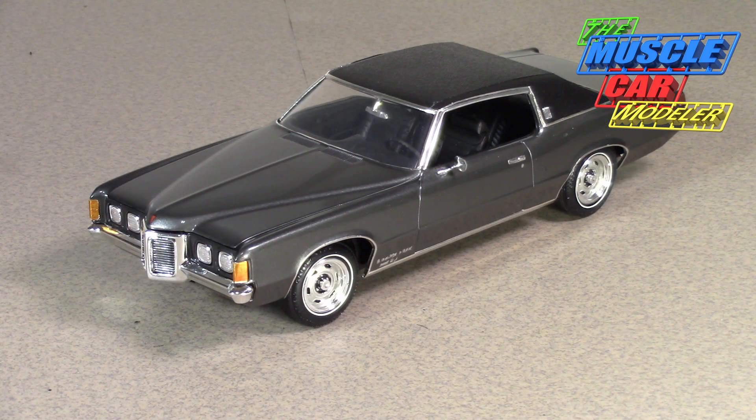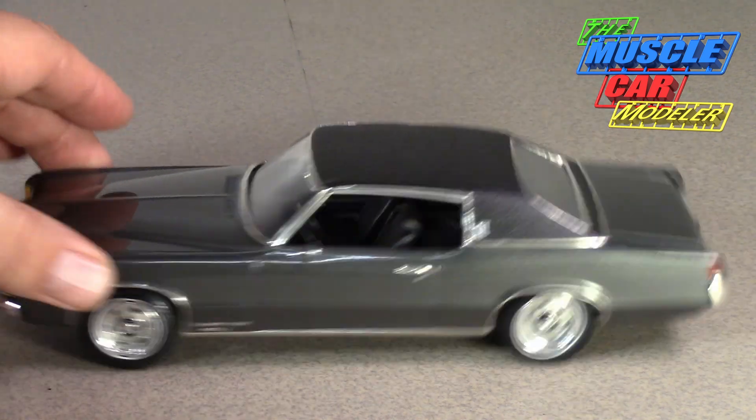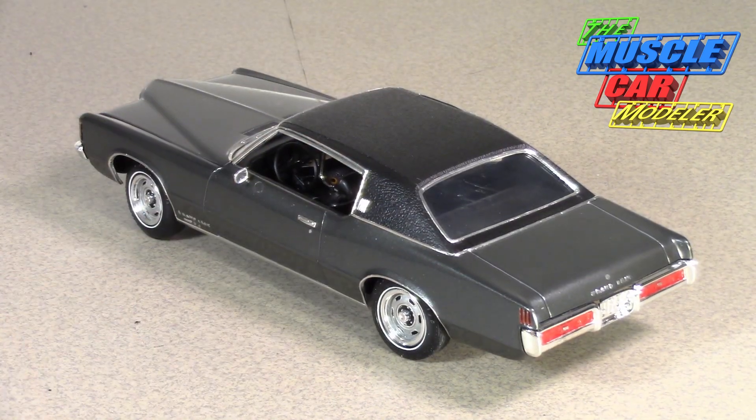Originally it was a real similar silver — a dark silver — with a white vinyl top, but the top was actually raw plastic, not painted. The interior was a really nice metallic dark red. I was thinking about doing a white or tan vinyl top with a burgundy exterior, but I just couldn't come to terms with that. So I ended up going with anthracite gray, which is a Testors paint — it's very transparent — and then I went with the black vinyl top.